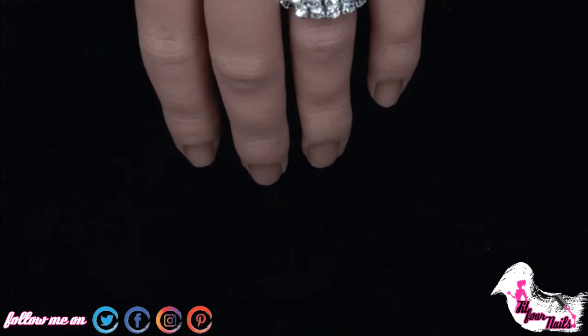The good thing about this silicone hand is that it looks real, it's fully flexible, soft, and acetone resistant. This is how the hand looks ready for practice.